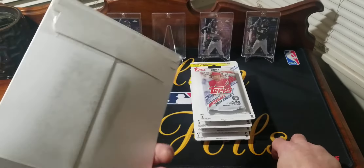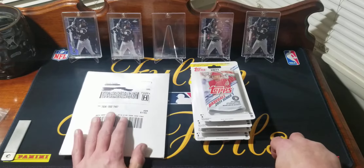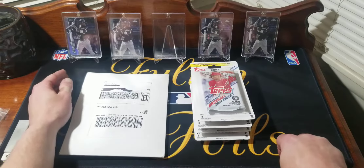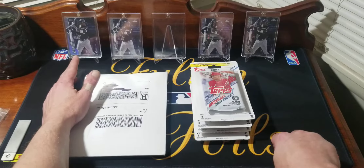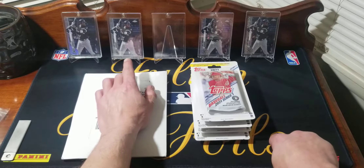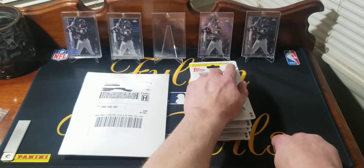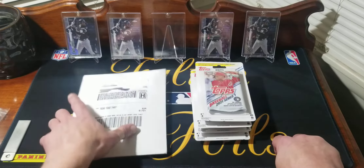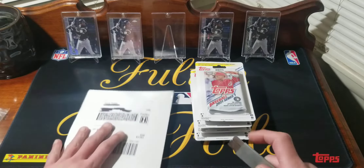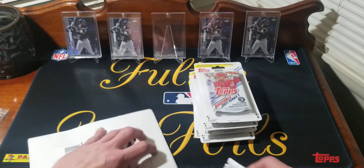We got some mail from Topps — it's a redemption, very excited. Don't want to spoil it but I think it'll go good in the background. We got the Topps rainbow foil Louis Robert rookie, the refractor Robert rookie out of Chrome, the prism refractor out of Chrome, and the X-fractor out of Chrome. Let's open this up — I've been waiting patiently, I got this earlier today in the mail.